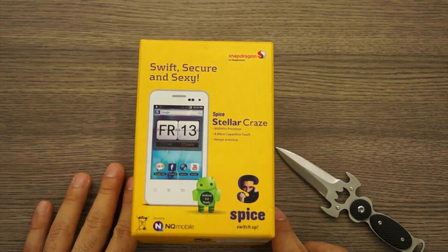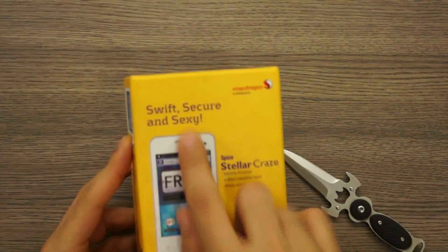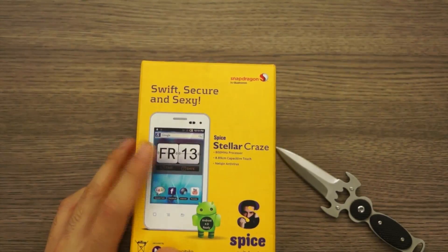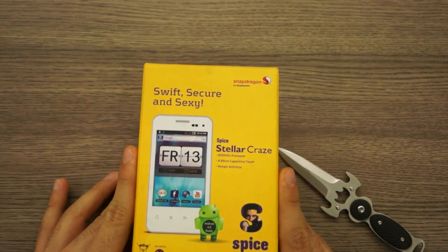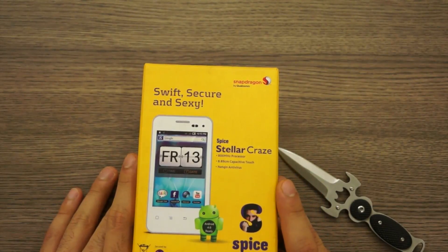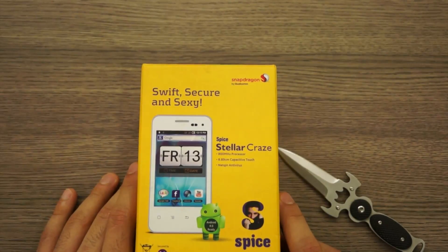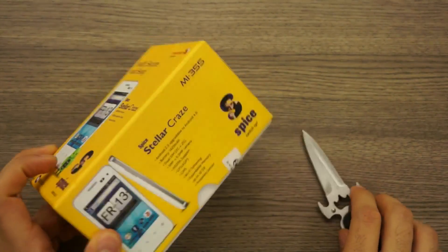Without further ado let's go ahead and unbox it. On the front of the box it says 'swift, secure and sexy'. According to Spice, the Stellar has some unique security which allows you to recover your data if it's lost or protects your phone from viruses. Let's go ahead and unbox it and see what's in the box.